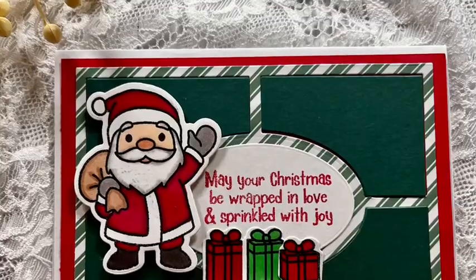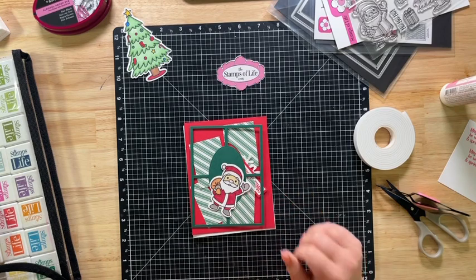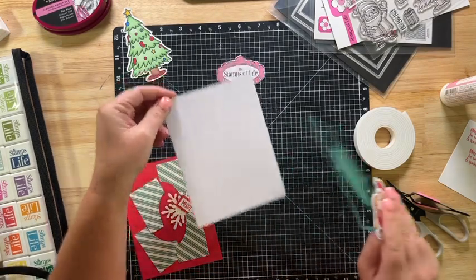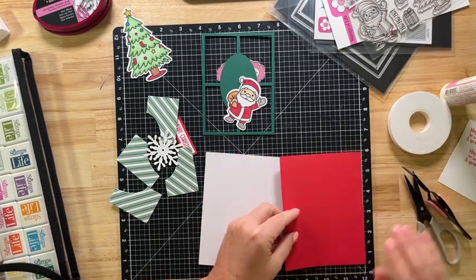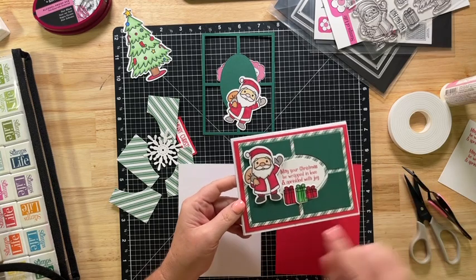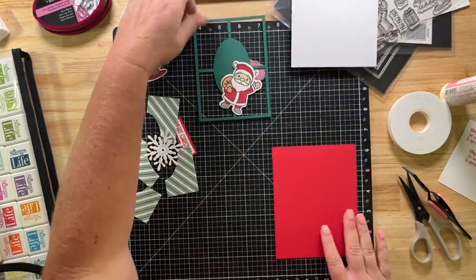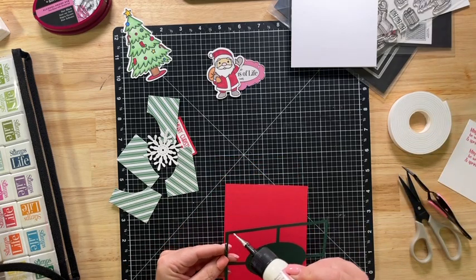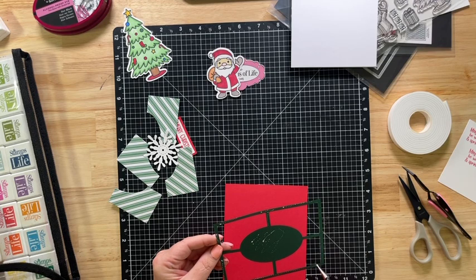So now let's start card number two. For card number two, I'm using the inner pieces from the card that I just made, and we're going to do it just a little bit differently. The first one we did in landscape; this one we're going to do in portrait. I have a piece of strawberry — I cut it to the whole width, four and a fourth by five and a half. Then I'm going to use that spearmint piece. So I'm just going to go ahead and glue on the spearmint piece now, and then glue in those inner pieces left over from card number one. This is kind of like a two-for-one.